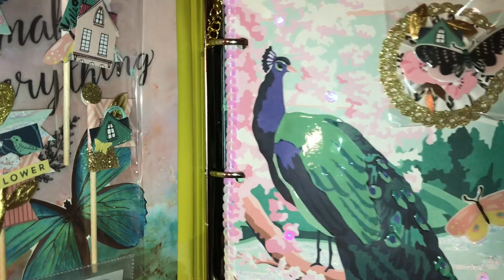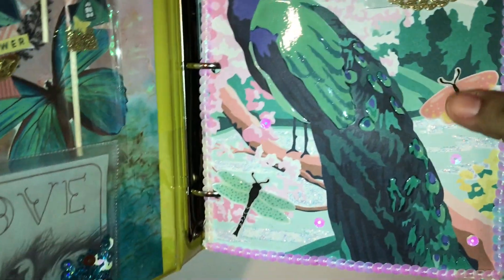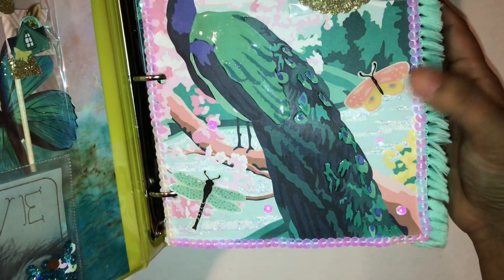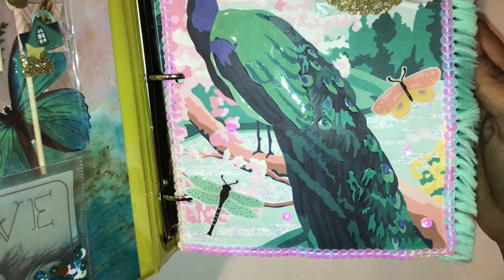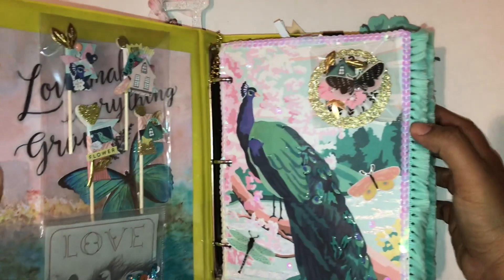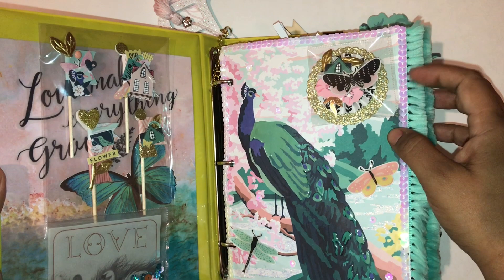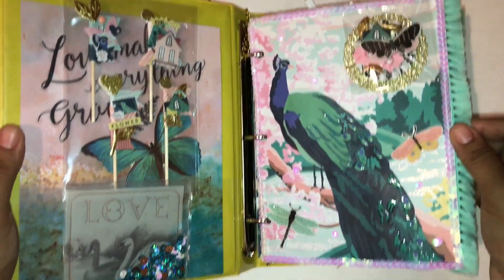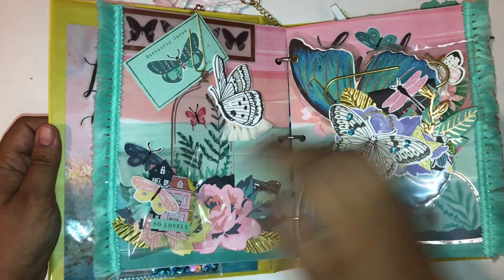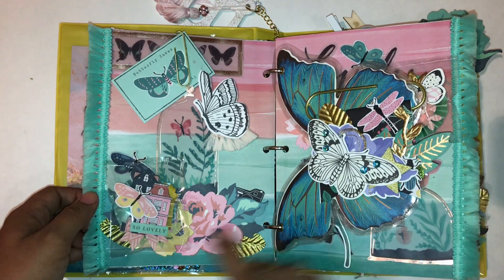Here is the peacock page. I put glossy accents on it to make it shiny, then fussy cut these butterflies and the dragonfly and added glossy accents to give them a shine. The water here has Stickles, and I added sequin trim around the whole page. That's what it looks like right there.